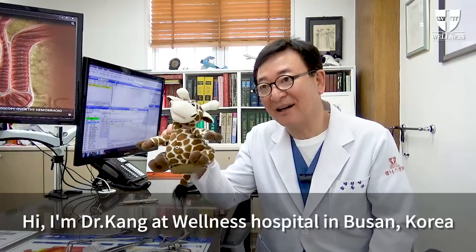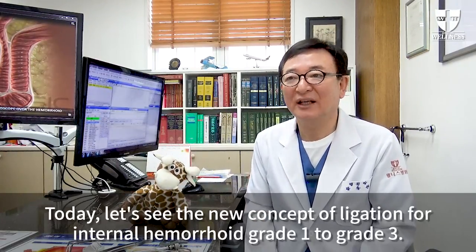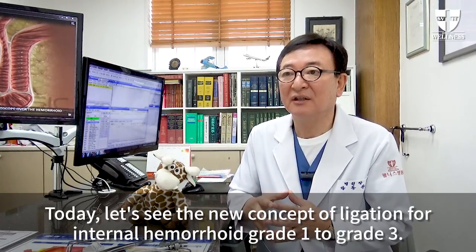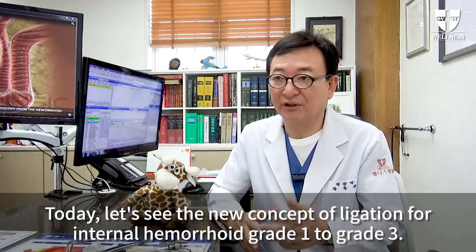Hi, I am Dr. Kang at Welles Hospital in Busan, Korea. Today, let's see the new concept of ligation for internal hemorrhoids grade 1 to grade 3.